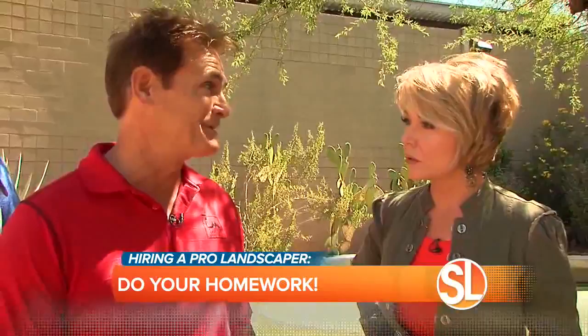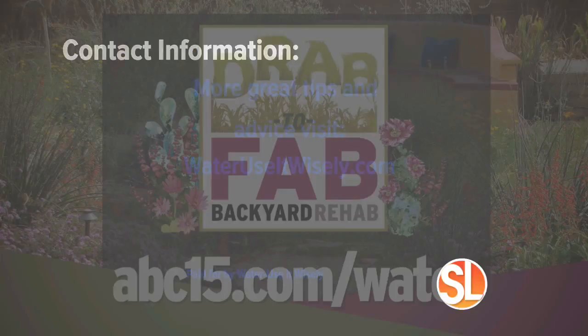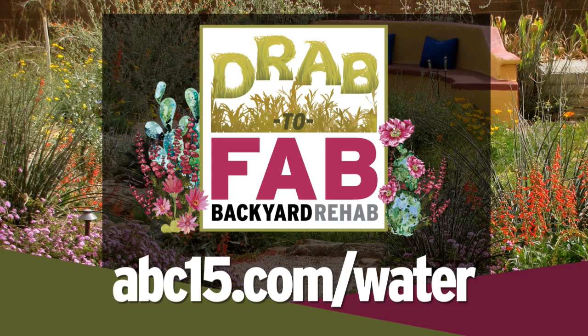Don't forget to ask the questions — don't be afraid. For more information on how to plan that Zeriscape package, even if you do DIY, they offer lots of great tips and advice. Go to wateruseitwisely.com. And don't forget, if you want that chance to win that backyard rehab makeover, it's ABC15.com/water — you could be one of the lucky winners of an $8,000 landscape package. I can't guarantee that Wayne Drop would show up at your house, but he'd certainly probably be happy to do it.